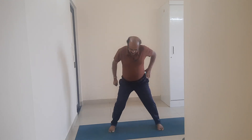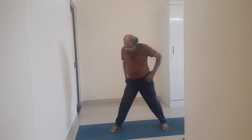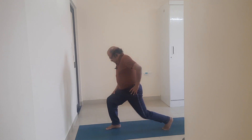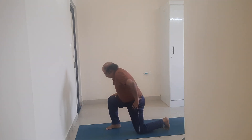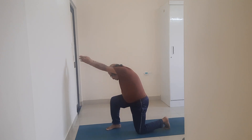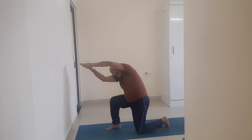My dear friends, take a jump. Turn to your right. Please place the left knee on the floor. Adopt Anjali mudra. Turn to your left. Look above. Stay there for a few seconds.